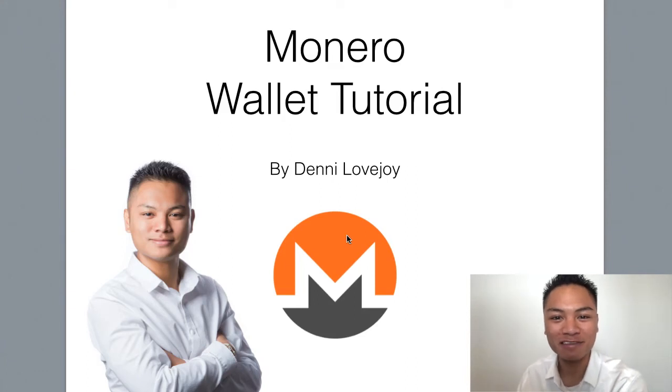Hey Cryptocurrency Market, it's Denny Lovejoy, your favorite blockchain tutorial Jedi Master. In this video, I'm going to show you how to exchange your Bitcoin for Monero, and I'm also going to show you how to send Monero. So let's jump right into it.